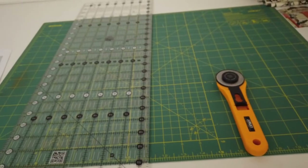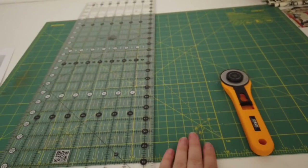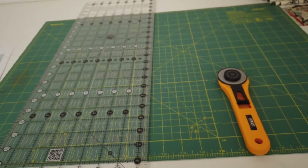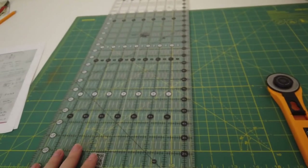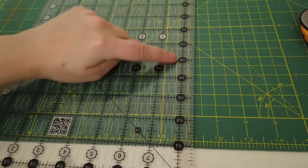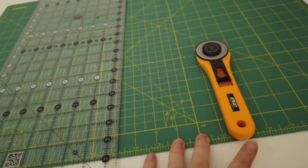In quilting, it's really important to make sure that everything is perfectly squared. So I'm going to be using a cutting mat — you really want to make sure it's as wide as the width of your fabric. I'm also going to be using a quilter's ruler. I really love this one because everything is already measured out, making things so much easier. And then to cut everything, I'm going to be using a rotary cutter.